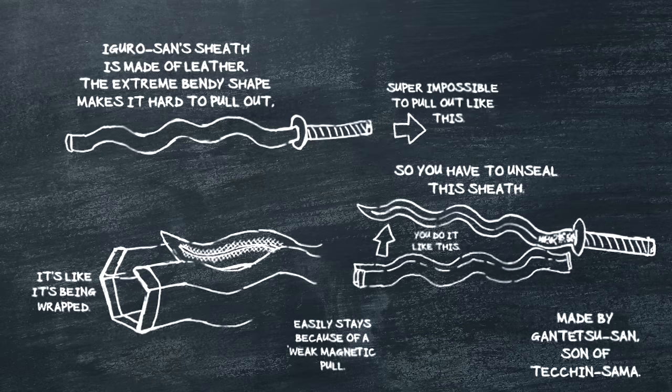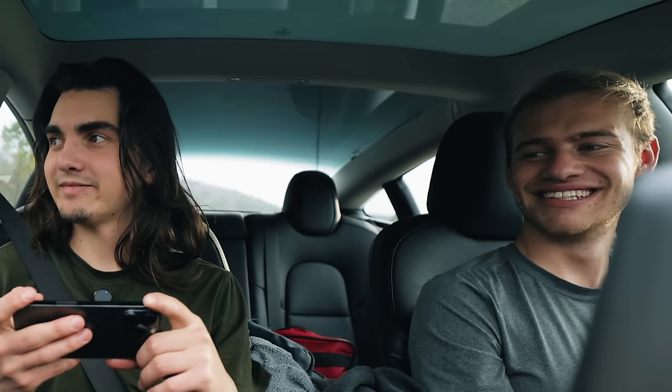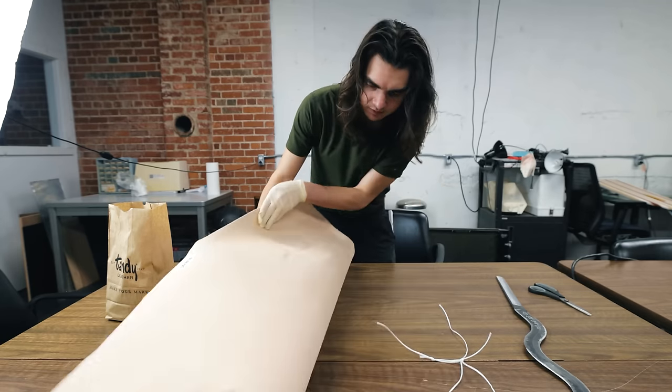The author of Demon Slayer actually gave us a cheat code for how Obanai's sheath would work. Kenneth's sheath will incorporate bronze fittings, white lacquer, and scales to mimic snakes. Tyler's approach is to make a sheath with leather and a zipper so you can just un-sheath and sheath. Kelly has a secret plan that involves ordering an Obanai sword off the Mini Katana website and using that sheath. At best, the leather zipper sheath is just a guess of what this character's sheath actually looks like — but it'd be hilarious if when the show comes out the character's sheath looks exactly like it.